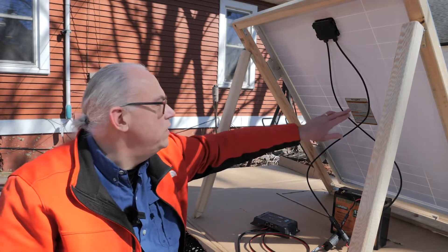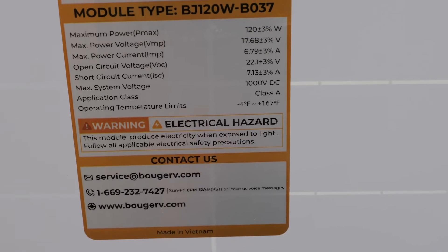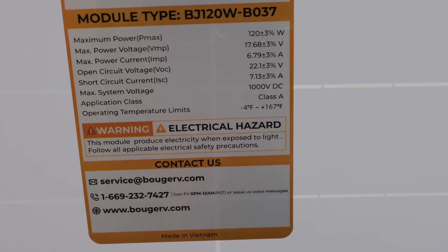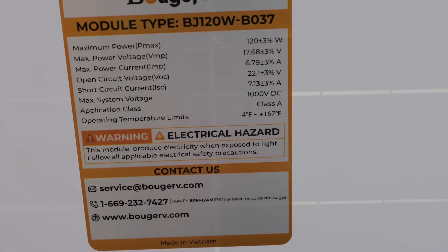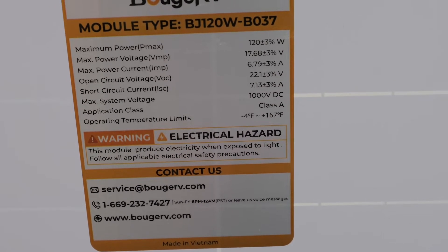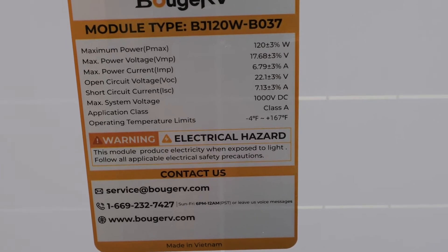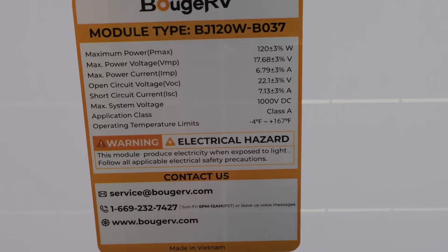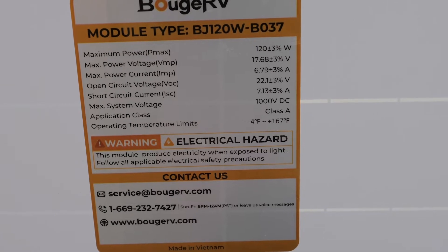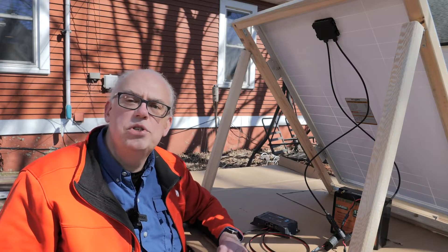I just want to read a couple of the specs off for you on the back side. Maximum power: 120 watts. Maximum power voltage: 17.68 volts. Maximum power current: 6.79 amps. Open circuit voltage: 22.1 volts. Short circuit current: 7.13 amps. Operating temperature limits: minus 4 Fahrenheit to 167 degrees Fahrenheit. So this panel will work in a wide variety of temperatures.